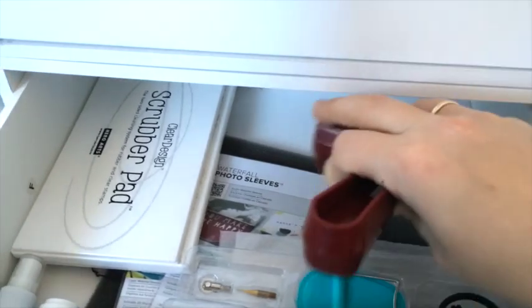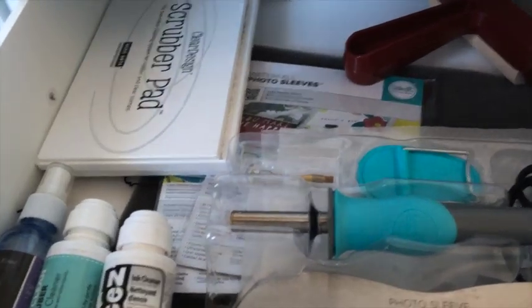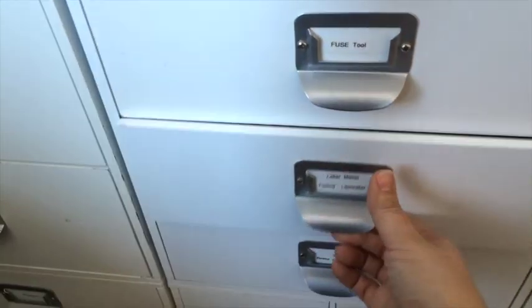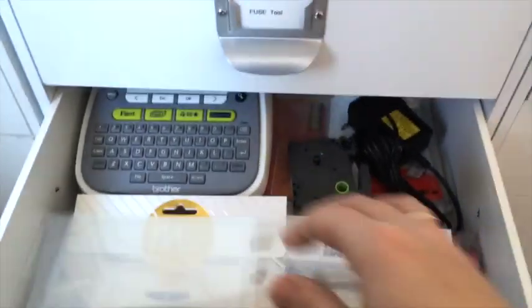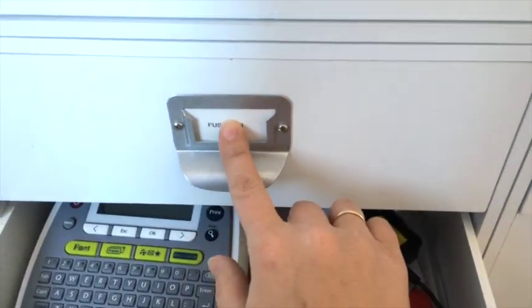This drawer has my Fuse tool, a roller, and my cleaning stuff — it's pretty close to the table so that's why it's stored together. This one has my label maker, and I made these labels using it.